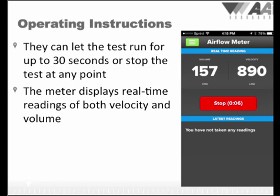We recommend letting the test run for the full 30 seconds if possible to get the most accurate reading, but you may stop the test at any point by hitting the stop button. One of the biggest advantages of the smartphone processor is getting a real-time readout of both volume and velocity.